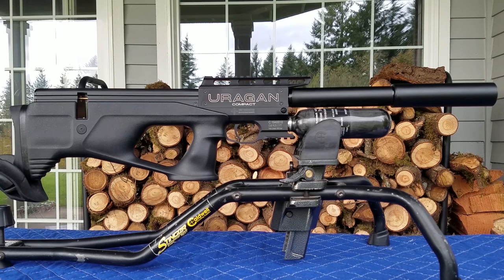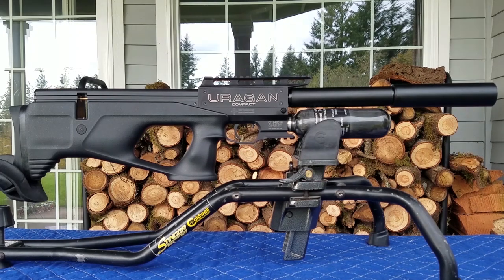For velocity, the .177 shoots around 850 feet per second, and the .22 shoots around 750. Side lever cocking. The .22 caliber holds 12 rounds in the magazine, and the .177 caliber holds 15 rounds. Ambidextrous stock. Comes with a case, charging kit, two magazines, and some versions come with a suppressor. It weighs 6.3 pounds with a barrel length of 14 inches.